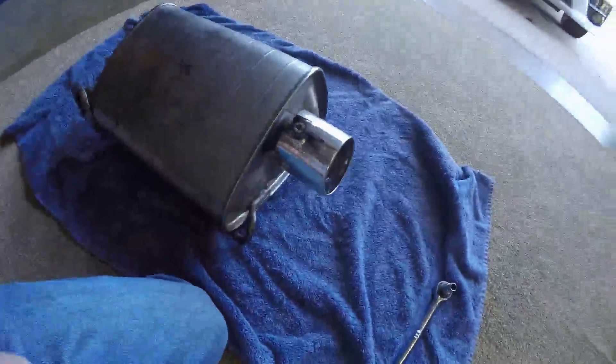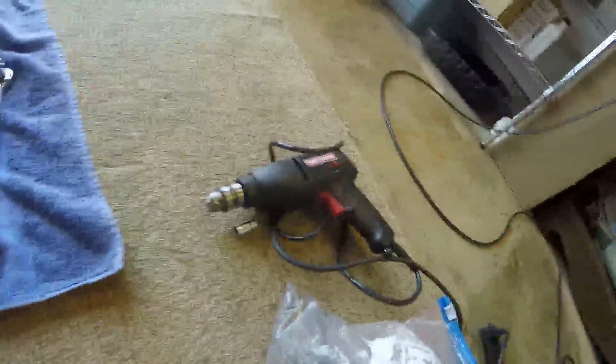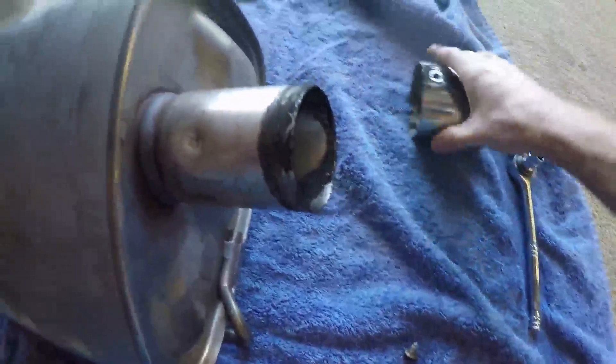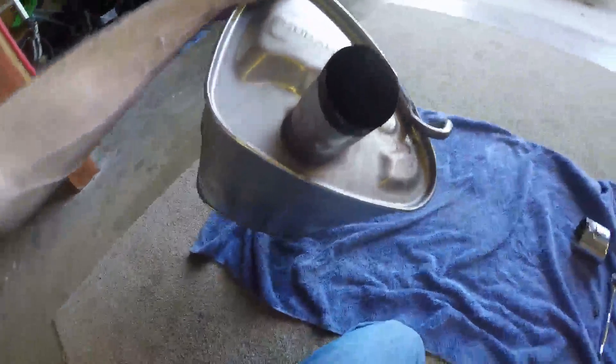Hey guys, just had a big finding on the tips here that I've been talking about in the last video. I took out the screw, couldn't break it loose, found what might be three spot welds under this thing. Got my drill all set to drill, and I just gave this a yank — boom boom! Oh my god, this is what I needed!